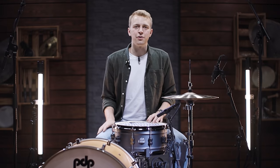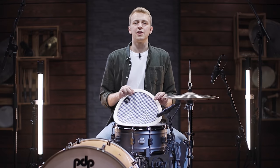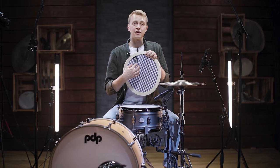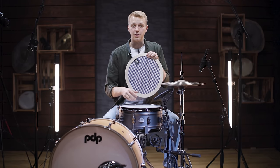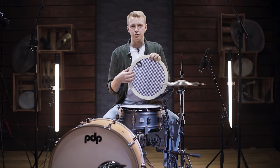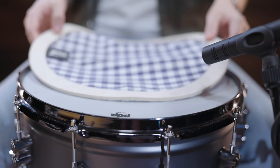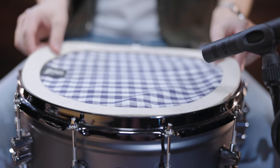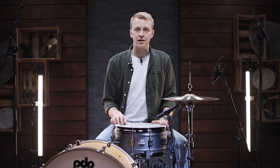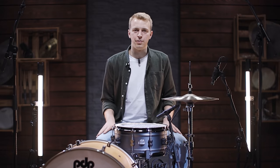The last tool in this category is the Mr. Muff Muffin. This tool features a textile fabric that covers the whole drum head and has a felt ring all around it that helps it sit nicely on your drum head. This tool really helps reduce the overtones and the tone of your drum to a maximum and gives you a very muffled sound. Here is what those four tools sound like in a direct comparison.